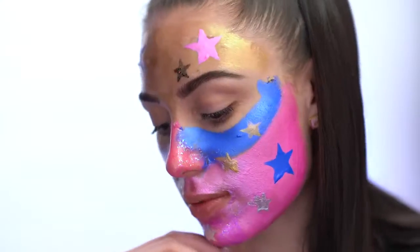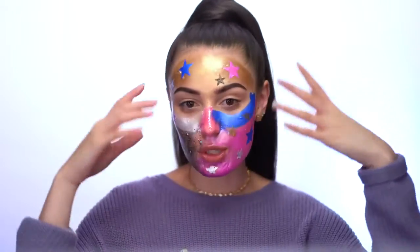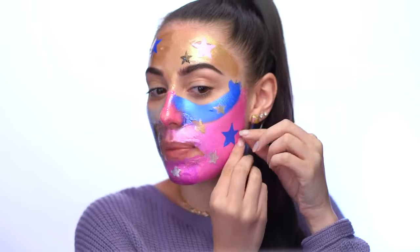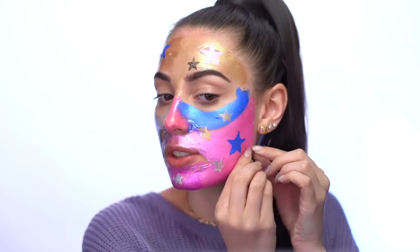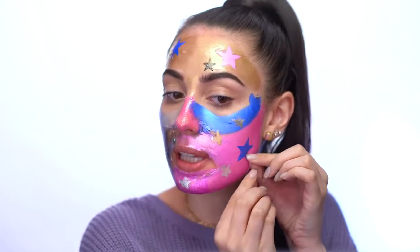Now that I have my mask on, I'm going to wait 20 to 30 minutes until it's fully dry and then peel the whole thing off. It has been 30 minutes and I'm going to start peeling off the mask — I like to start at the edge just so I can get a nice peel going.